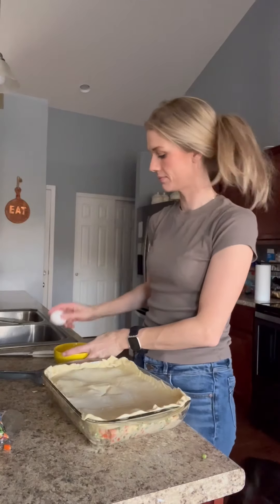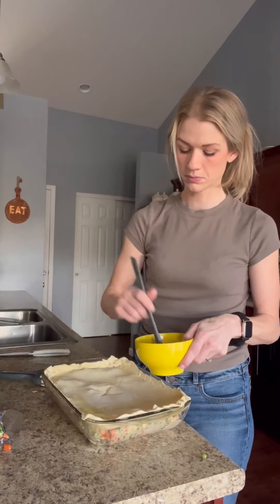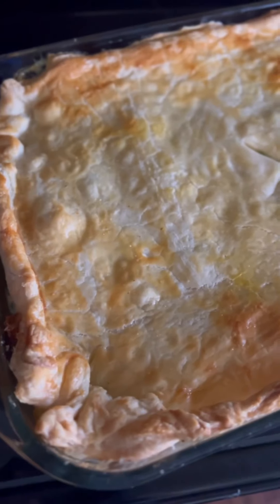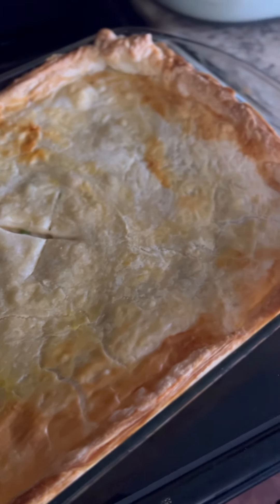Then I got an egg out, scrambled that up, and put a little egg wash on the top to make it all nice and golden and crispy. Then I baked it at 400 degrees for around 40 to 45 minutes — just take it out when it's all nice and golden brown.